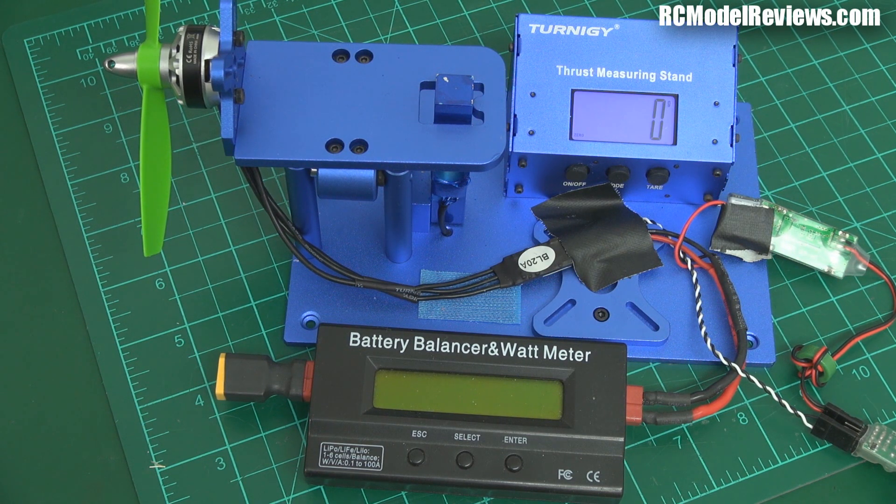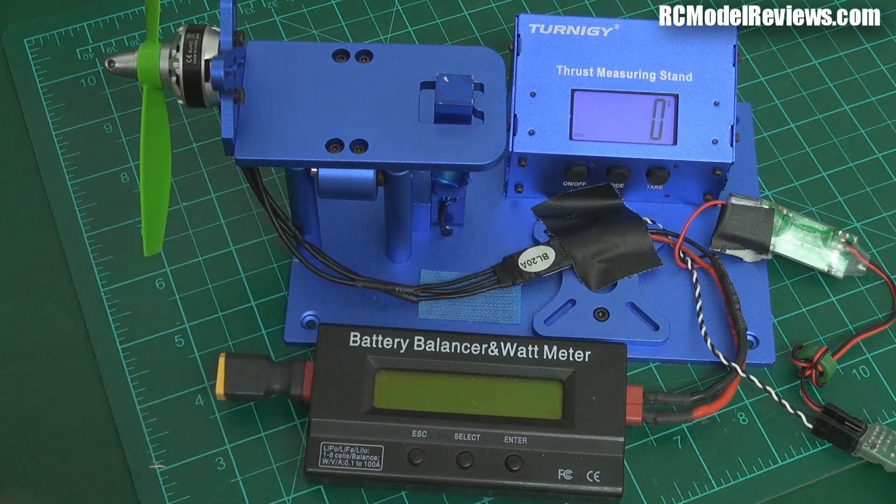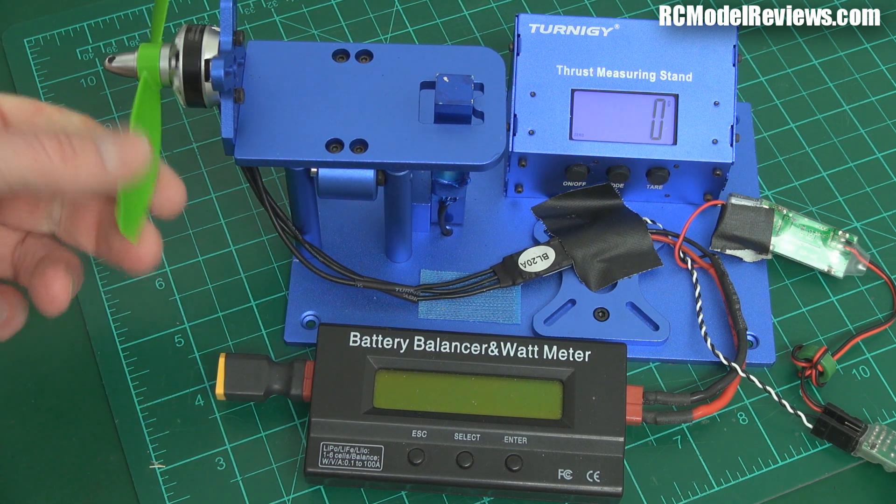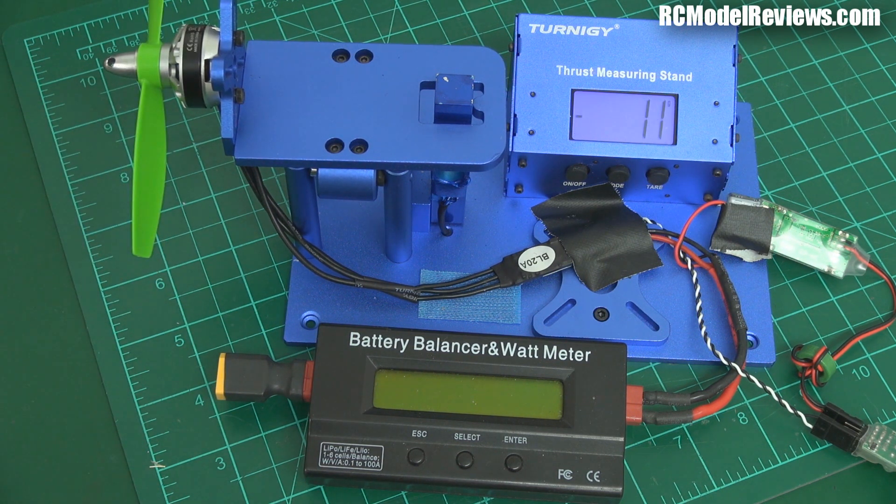Going to do several tests. First of all, I'm going to see how much power is required to produce 150 grams of thrust, which is basically hover thrust. Then we're going to open it wide out and see the total thrust it can produce and how many watts it takes. Then we'll do some calculations and work out efficiencies. I'm also going to rerun these tests in another review using four cells instead of three cells, to see what happens when we really start getting some power into these props — do they hold up or do they de-pitch? That's the HQ5045 Bullnose — our benchmark prop. Okay, here we go.